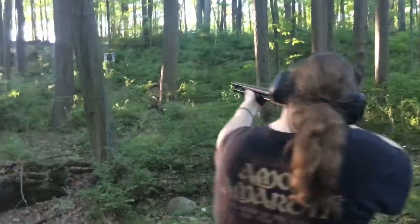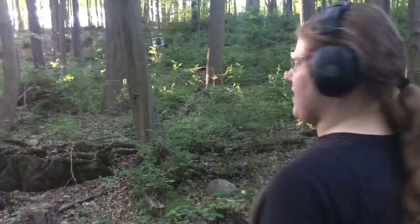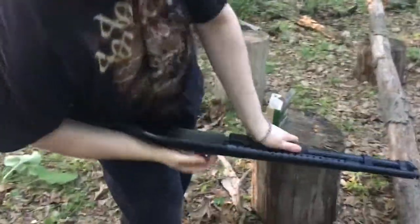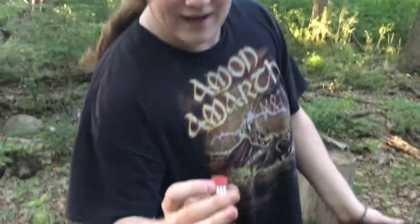All right, hold on. He's off. That was cool. There you go. That is a cut shell. Now, all right, safety's on, action's open. This is what's left, and we're going to go take a look at what kind of damage we've just done.